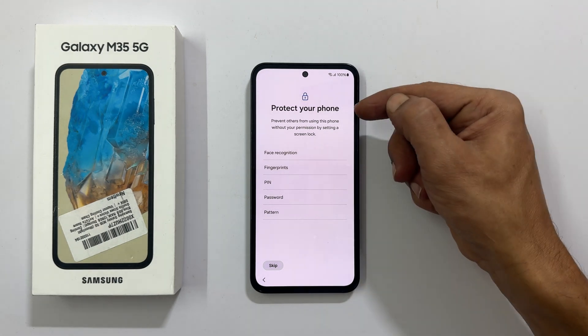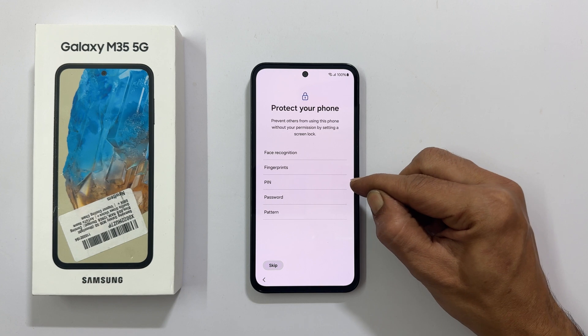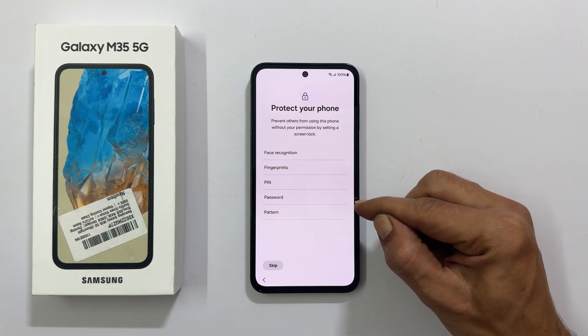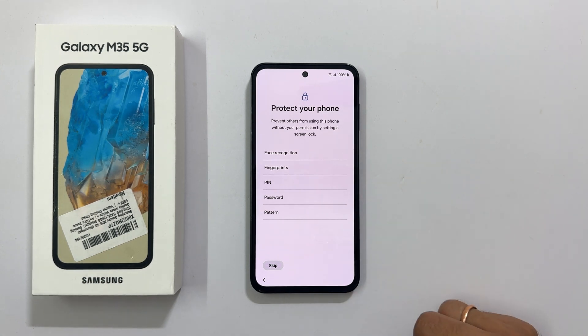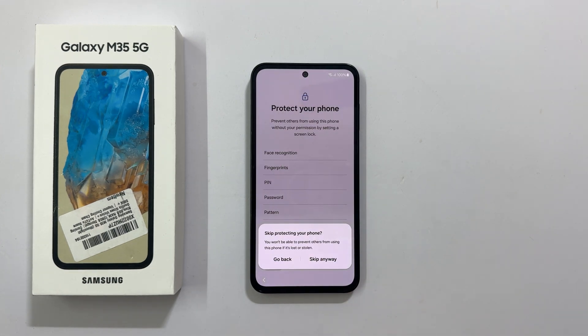Protect your phone. You can use face recognition, fingerprint, PIN, password or pattern. Let me skip this for now. On the confirmation page, tap Skip Anyway.